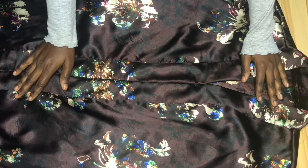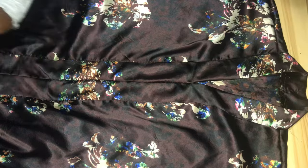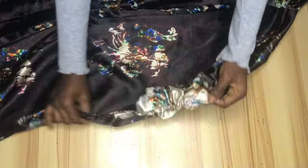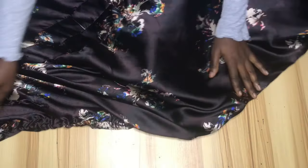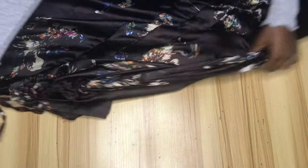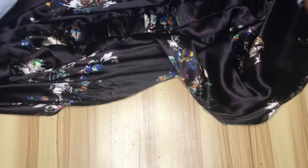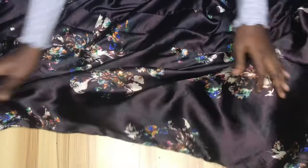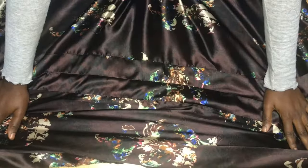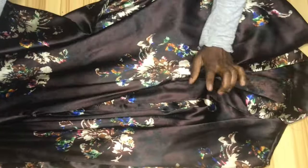Hello lovelies, welcome back to the channel. In today's video I'm going to be taking you through the step-by-step process of making this beautiful purple dress with puff sleeves, jaw strings, and a hem. This video is totally beginner friendly, so if you're a beginner you can actually create something like this for yourself. Please don't skip any part of this video because every part is important.